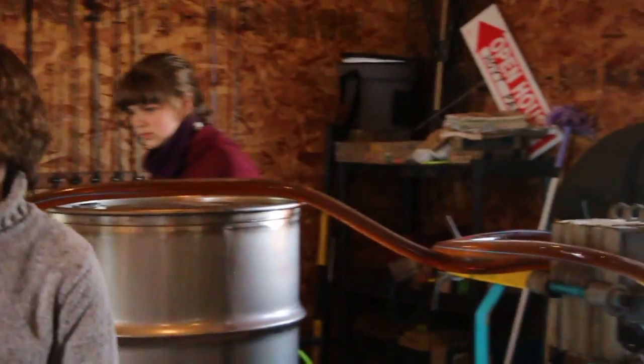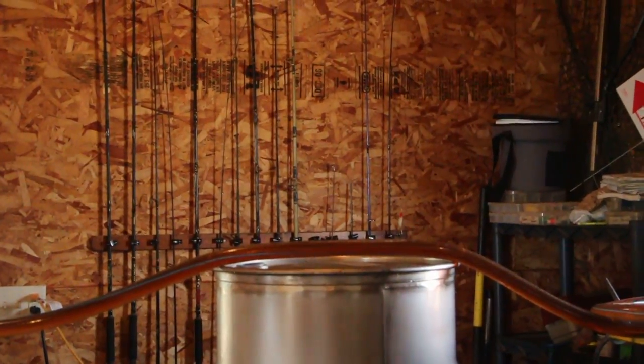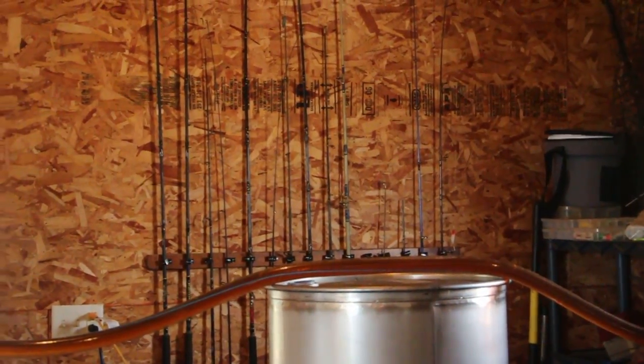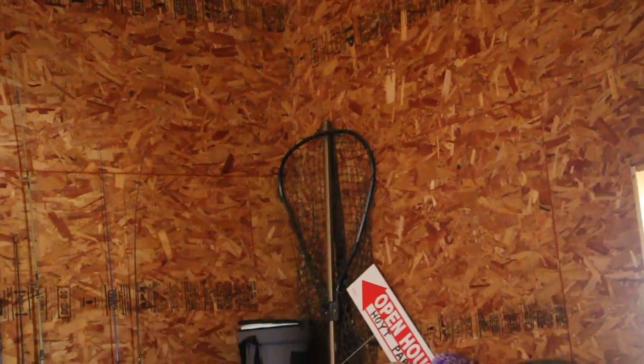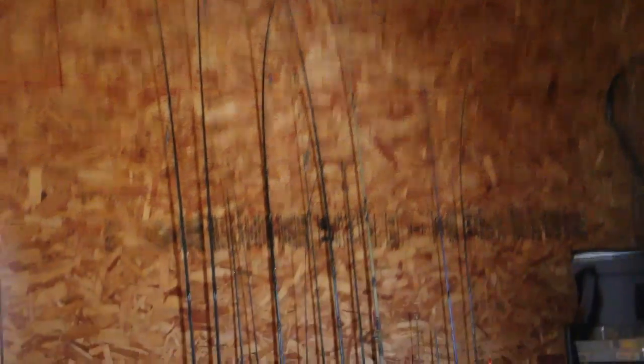We'll just have to stop once in a while to empty out those drip pans. I mean, I'm not in a particular rush, so if you need to... Well, it's really a process to disconnect that, pump everything back here, clean it up. We lose a lot of product, so I'm just not... Yeah, okay.